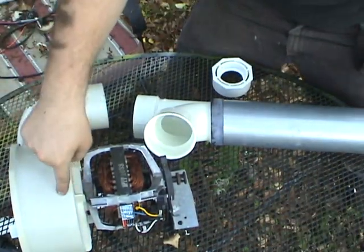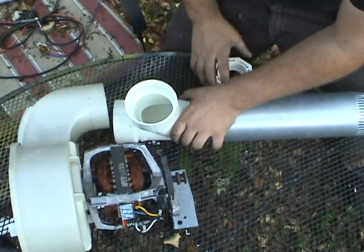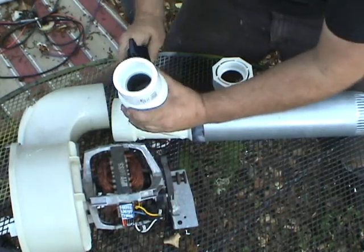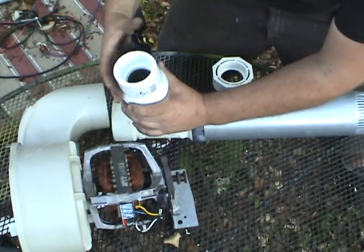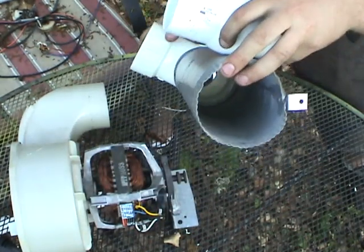So here's the idea: we got our blower, we're going to go into the T right here, ball valve. Ping pong balls go in, meets up with the airstream, out the conduit.